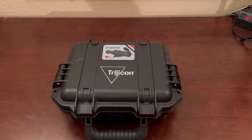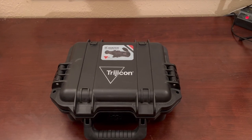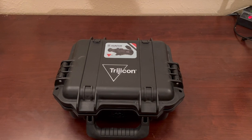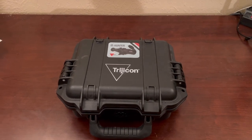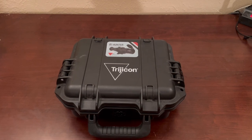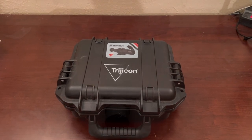All right, everyone. What we're looking at today is the Trijicon IR Hunter — this is the 35 millimeter, I believe it's the Mark II. This belongs to a friend of mine. He was nice enough to let me borrow it to take a look at it and get some thoughts on it. Let's take a look.